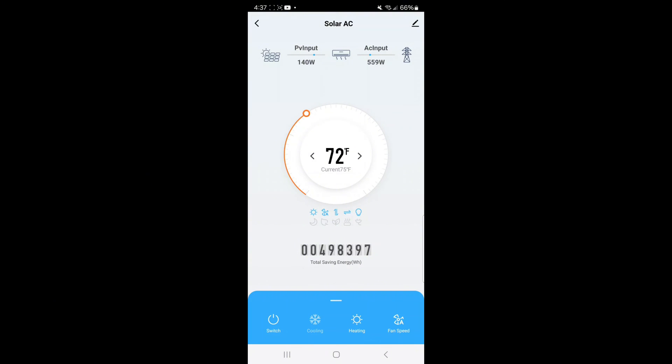You can see we're pulling a little over 500 watts - 559 watts from the grid. This has really done a great job of keeping my shop temperature controlled. This shop is also my well house, so it has to be kept above freezing temperature, and this has done a really good job of keeping that going. In the summertime I ran it 100% off solar and it kept it cool all summer long - it was really nice that way.